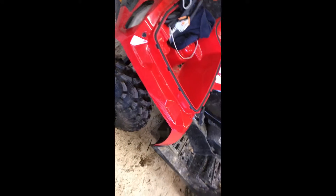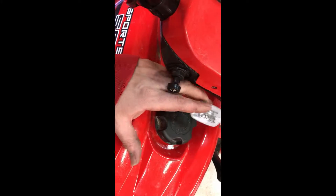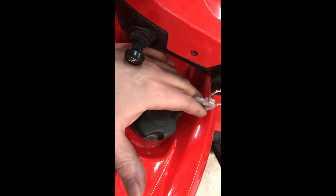Quick update on the Cerakote plastic coating stuff — it sucks. Don't waste your money. It's garbage. Scratched up here, scratched up front there, other four-wheelers all scratched up. Just this thing rubbing right here wore the finish right off. You can see it right there where it rubs. It's absolute garbage. Don't buy it, don't waste your money.